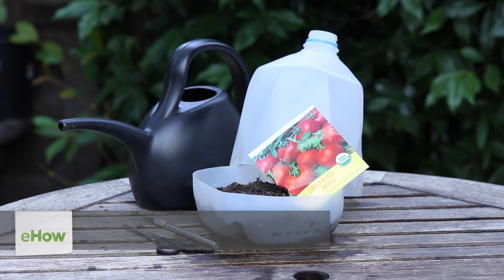Hi, I'm farm to table chef Tekka Thompson at TekkaThompson.com and today we're talking about how to start tomato seeds in milk jugs.